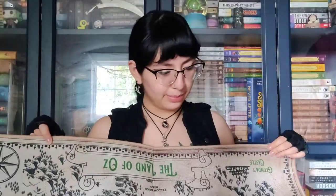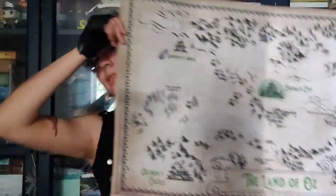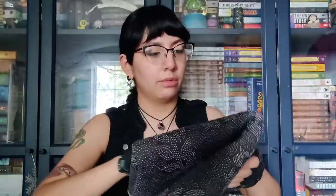This looks like a mat of some sort. Wizard of Oz Welcome Mat — oh, that's cute! Designed by Typical Ghost. I like it. I'm half tempted to use it, but I don't want it to get ruined. Though it looks like I could put it in the washer if I really wanted to. It's got the Map of Oz on one side and embossing on the back for grip.